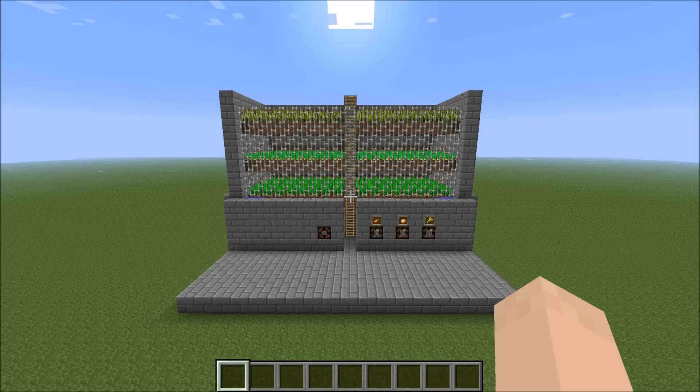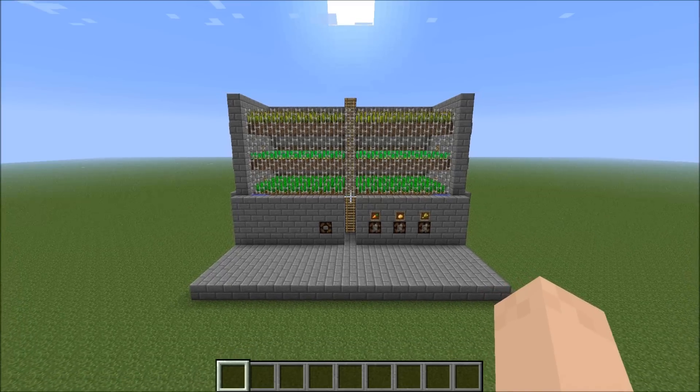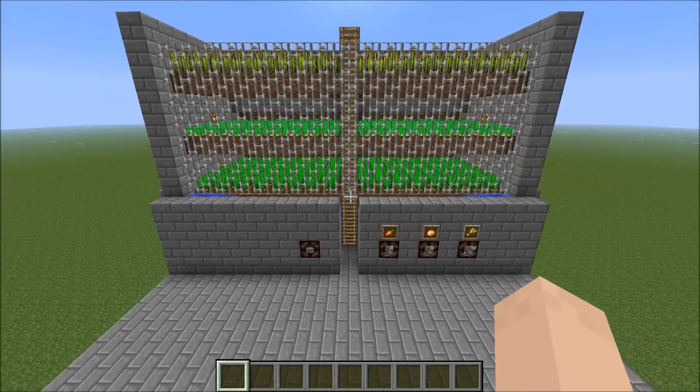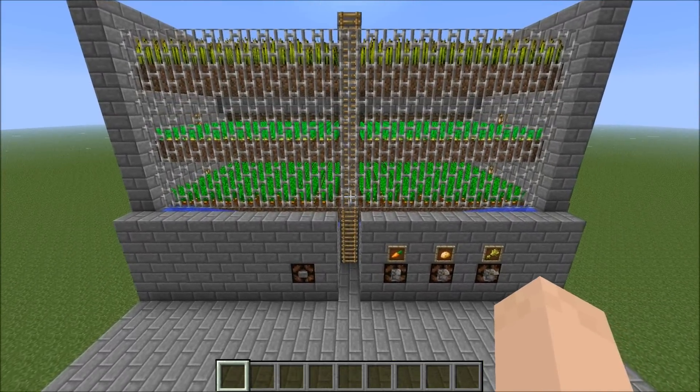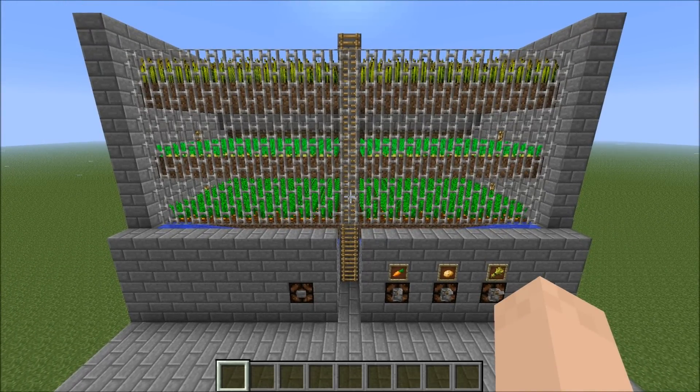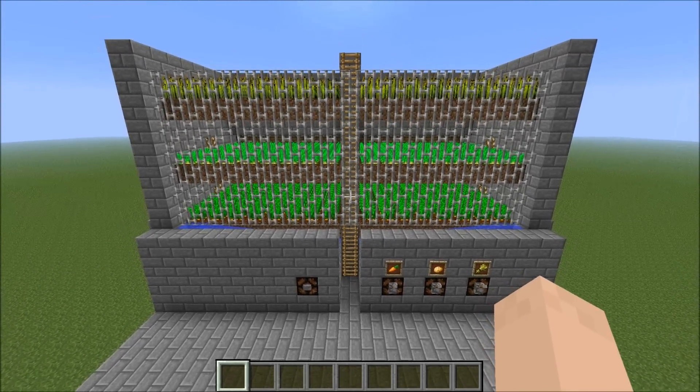Hello everyone, this is Impulse, and today I wanted to bring you a quick showcase of something I came up with: a selectable auto-harvesting carrot, potato, and wheat farm. Let me show you how it works.